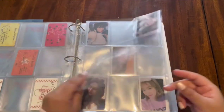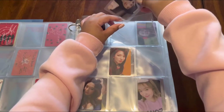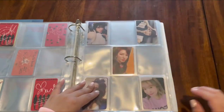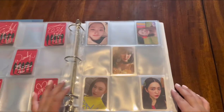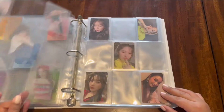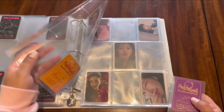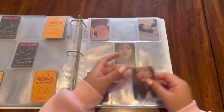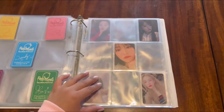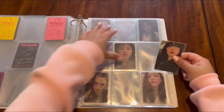I already have that one and a Pajama set, so the Bad Boy set is done. Then there's Really Bad Boy — Day One goes here, and another Day One Seulgi goes here.